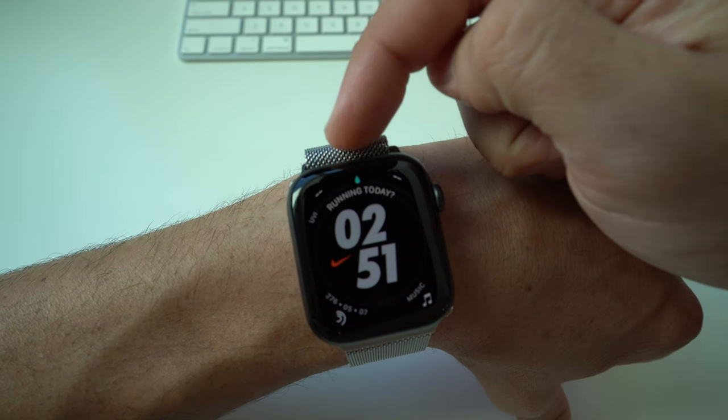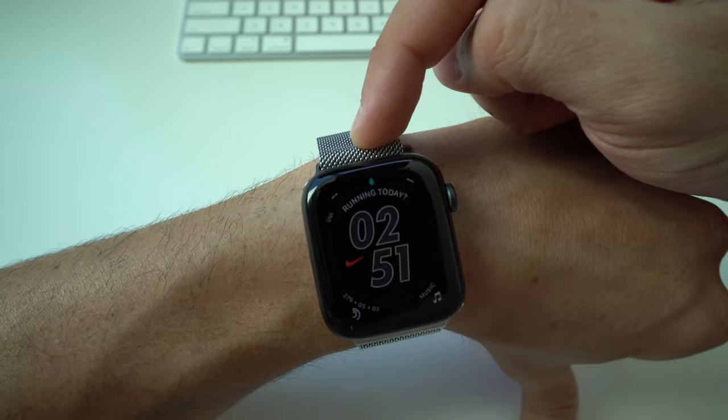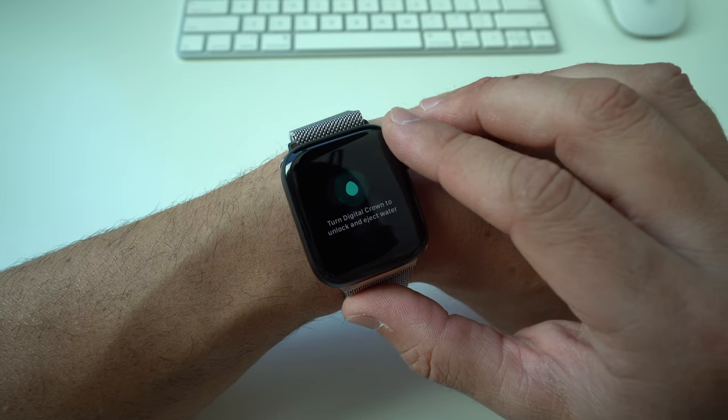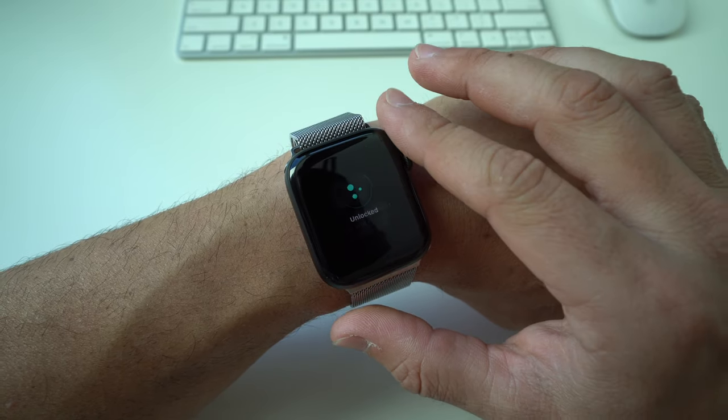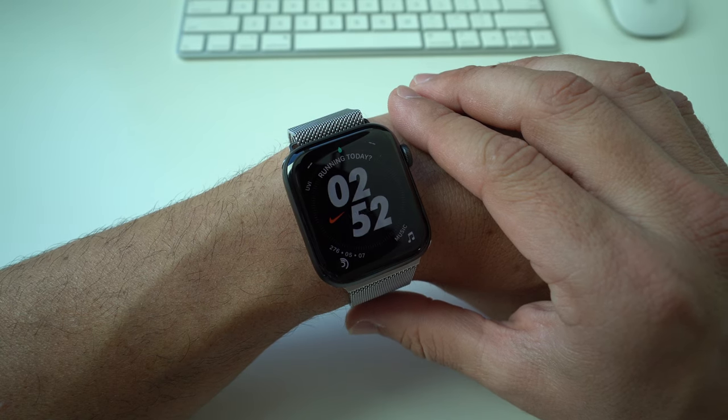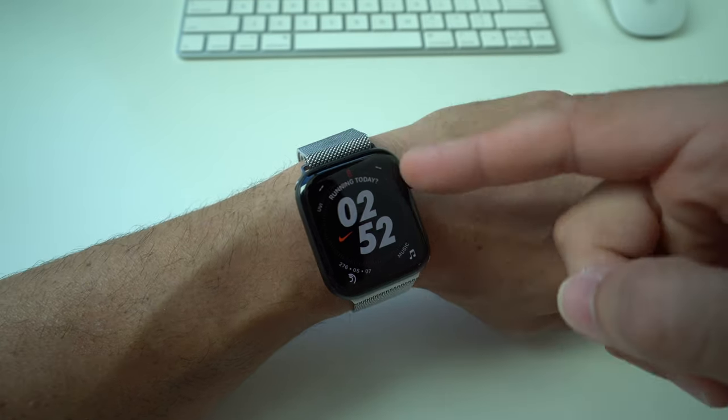Select that water droplet and it will automatically activate Water Lock for you. Once you're ready to deactivate it, all you have to do is rotate your digital crown. You're going to notice the water drop getting bigger — just keep rotating until it says 'Unlocked' and you'll feel a slight vibration, which is the speaker releasing the water left over inside your Apple Watch.